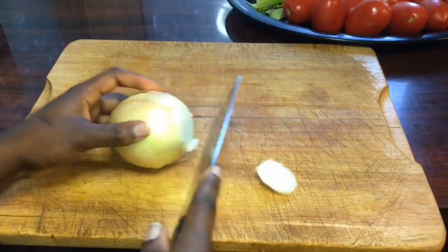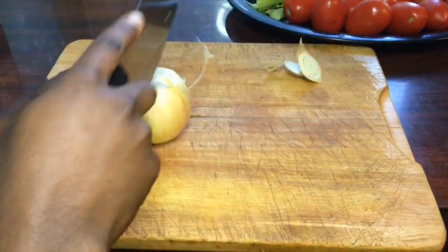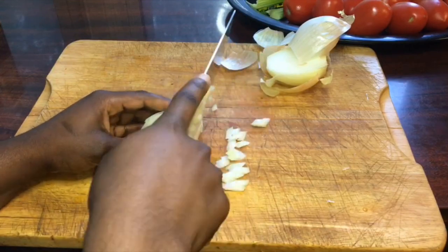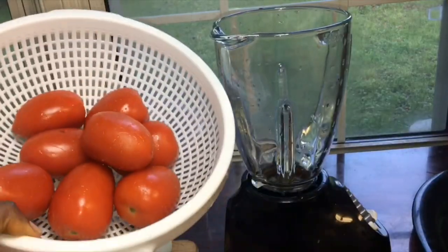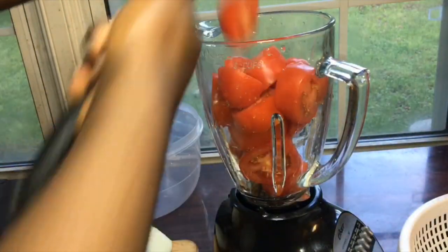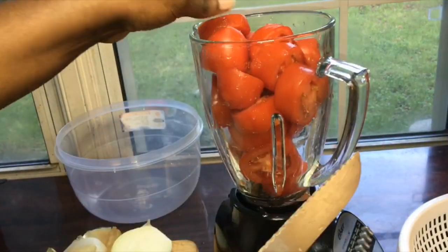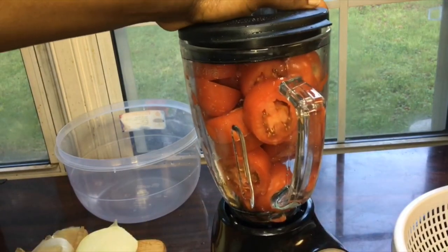Meanwhile the fish is in the fridge, we're just going to be prepping our other ingredients. Right now I'm just prepping the onions. And I have eight tomatoes here — instead of slicing them, I'm just going to be crushing them in the blender. Just watch and see what I do with it. You don't need to put water in the blender when you're blending your tomatoes, because tomatoes are really soft enough.